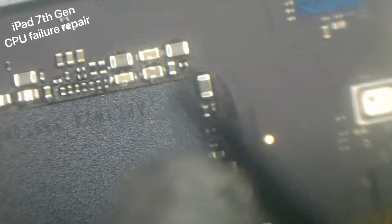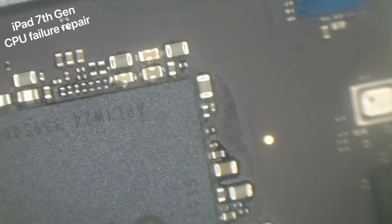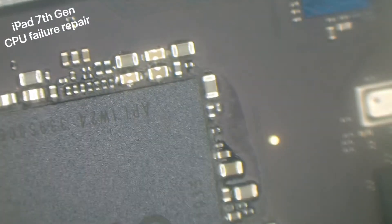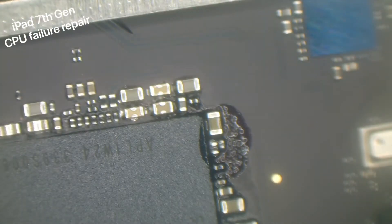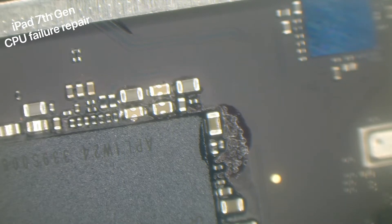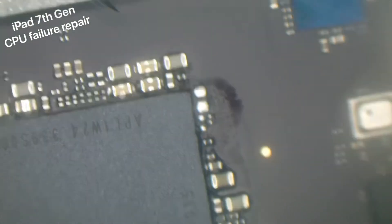This area here is where I like to come in with my flat tool to raise the CPU. I'll add a little bit of flux around the area and then we can start cranking up the heat. I'll take these three components off the board - I believe two are capacitors and one is a resistor - and keep them somewhere safe because I'll be putting them back on after the job's done.